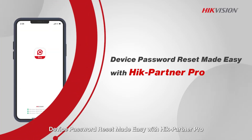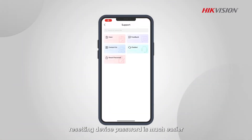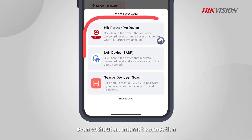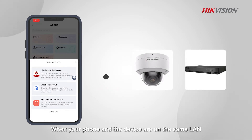Device password reset made easy with Hike Partner Pro. With Hike Partner Pro on your smartphone, resetting a device password is much easier, even without an internet connection. When your phone and the device are on the same LAN, you have a couple of options.